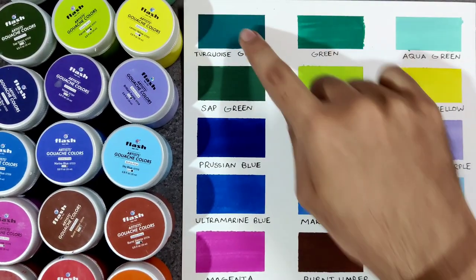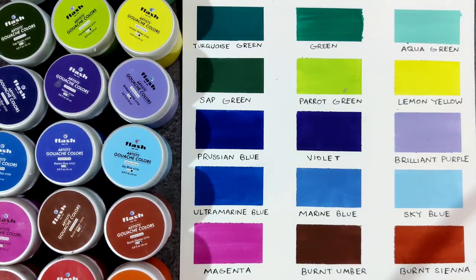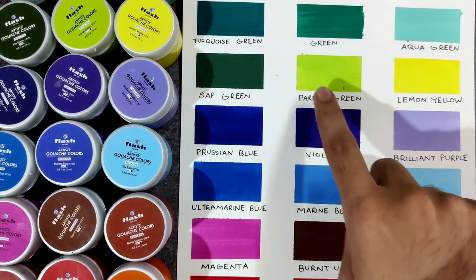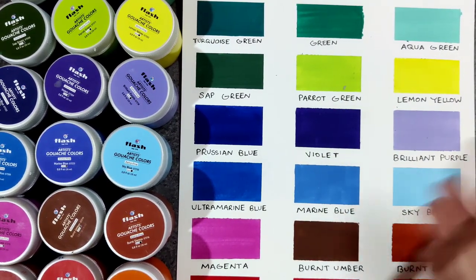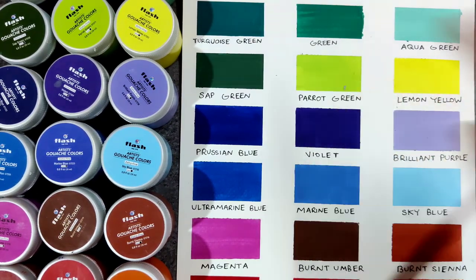After doing these swatches we can see that a few colors are really opaque, such as turquoise green and crimson red. But at the same time, a few colors are not very opaque and are translucent — which are the lighter shades. That is obviously the case with most gouache, but in this one the colors are very diluted, such as parrot green, lemon green, and brilliant purple.